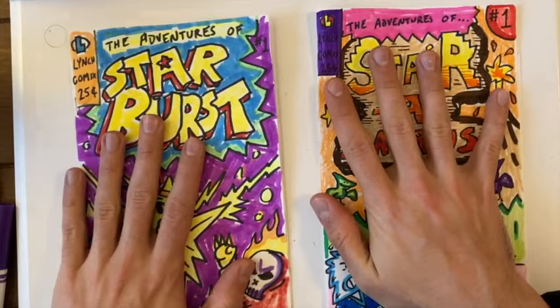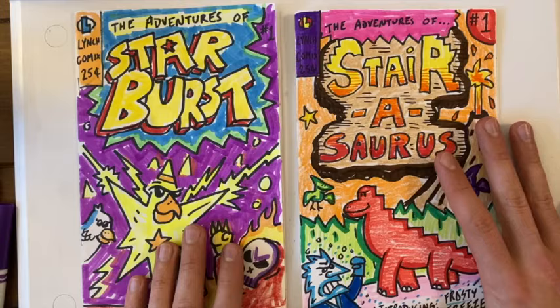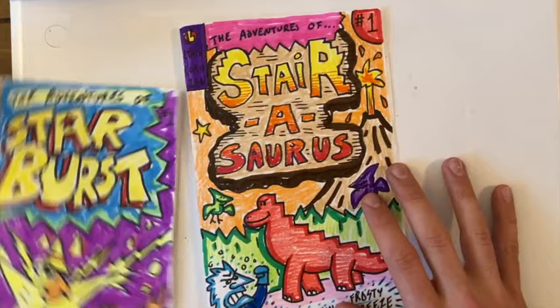That is all I've got for you, Van Heist. I hope you've enjoyed this comic creation project — I can't wait to see how your comic books turn out. Take your time; if you're not able to complete all of this in one day, that's totally okay. Take a break and come back to it later. The important part is that you have fun doing it. Thanks so much for watching, and happy comic book making!